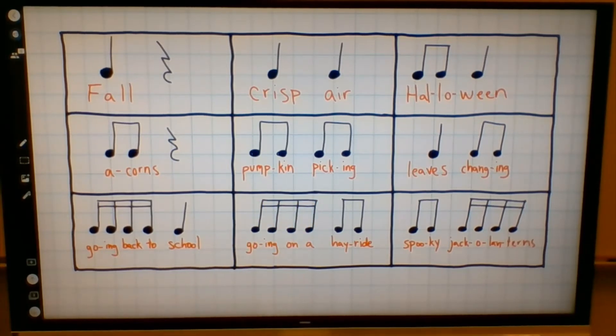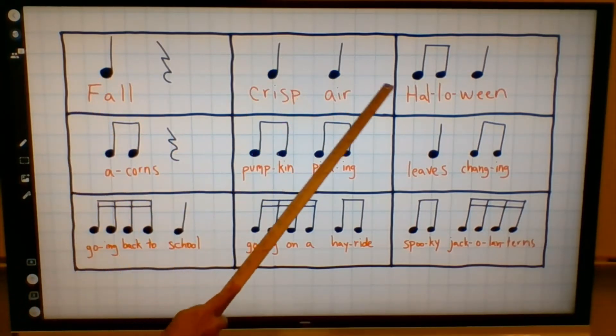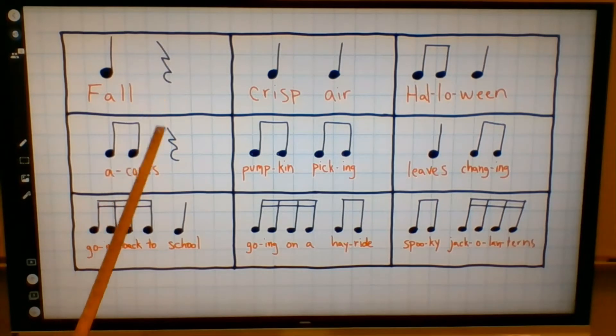Hopefully, this is all review for you. One last thing we need to point out is that we also have a quarter rest. A quarter rest looks kind of like a lightning bolt or a zigzag, and a rest, remember, is one beat of silence. So all of the notes that have dots are all sounds, but the rests are silence.